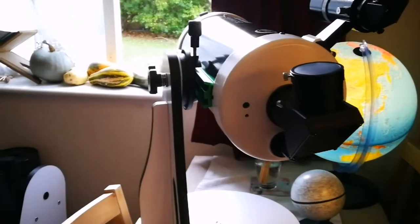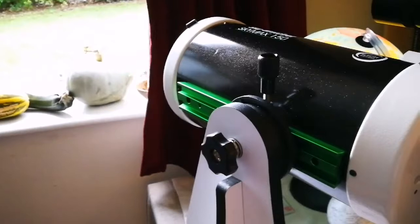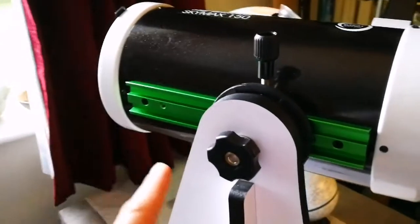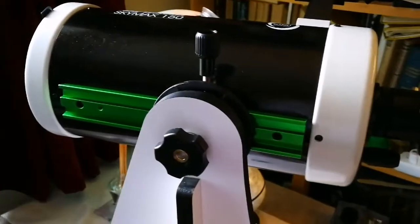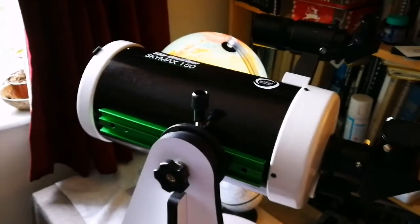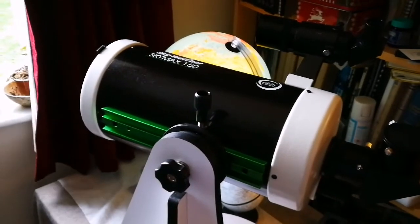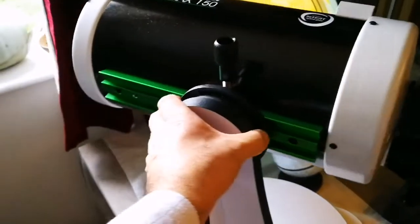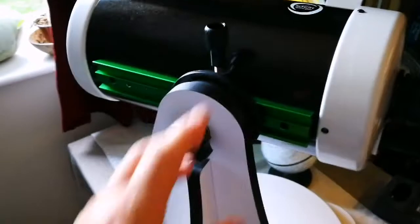I must say it looks quite impressive on this mount. The only worry is: will it actually take a long time to dampen the vibrations that happen when you touch the telescope or the mount? Or can it do it quick enough — in under 4 seconds? As you can see, I can turn the mount and move the tube up and down. It's quite a heavy beast.